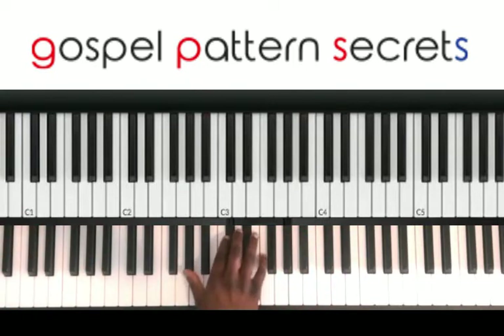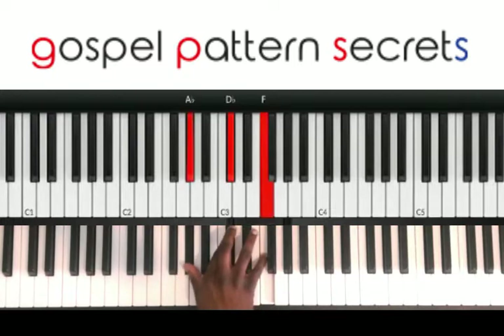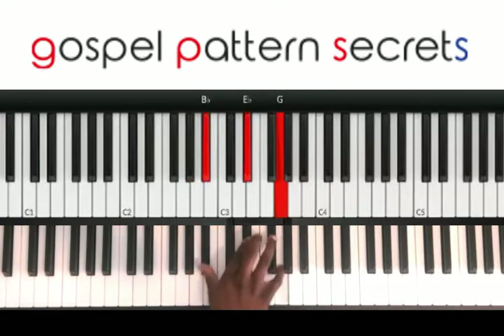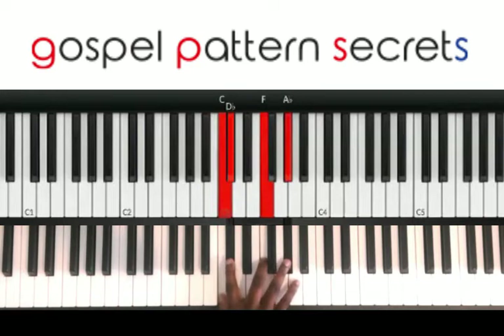you primarily have, I think, 3 chords. It'll be D-flat major, E-flat major, and then it'll be C, D-flat, F, A-flat.